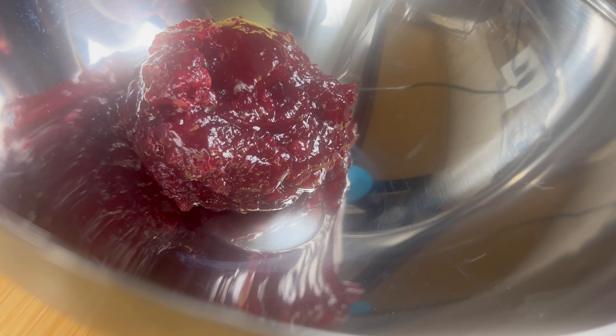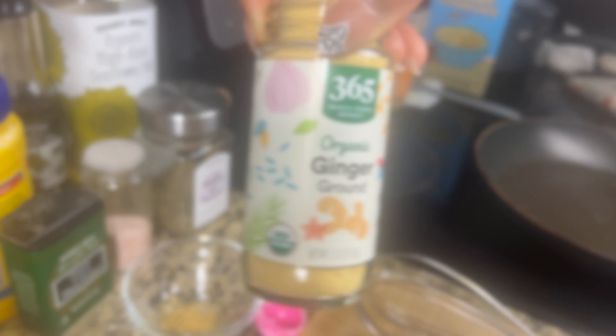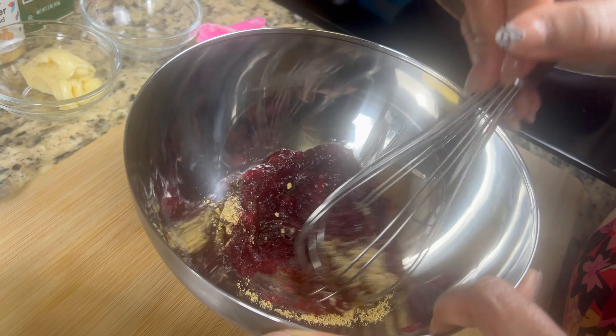While the wings cook, I'm going to prepare the glaze. In a mixing bowl, add in the lingonberry preserves, some garlic powder, some ground ginger powder, and then mix everything up well.